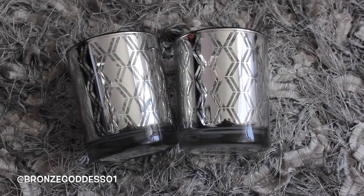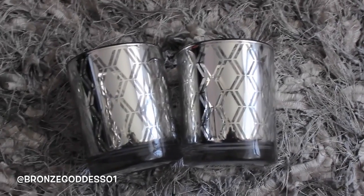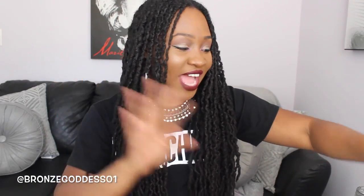The first things I want to show you guys are these adorable little silver candle holders. I love the little diamond cut laser design in each of them. They're great for just adding a little tea light to them. You can put them on your tablescape, on your fireplace, on a shelf. I'm actually going to put some tea lights in these and put them around my bathtub for my spa nights.